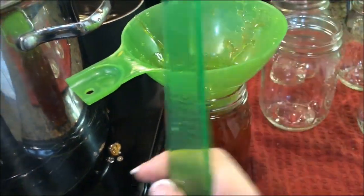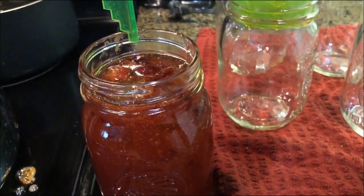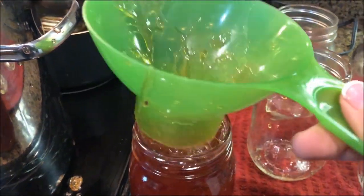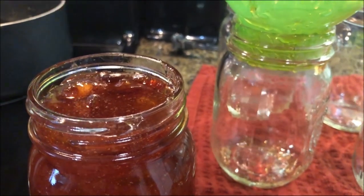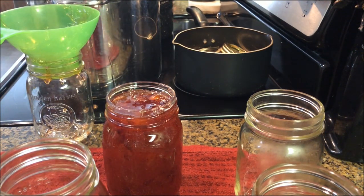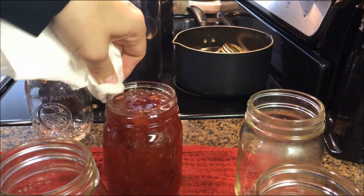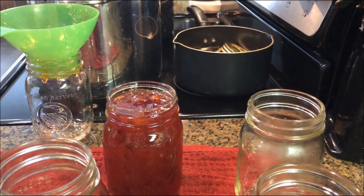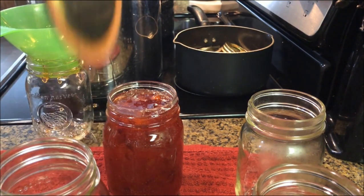You want your jam to be filled to within a quarter of an inch from the top. I'm just going to use my little tool here and see if we're there — and we are right at it. Go ahead and wipe this lid clean. It's important that you wipe the rim of the jar before you put the seal on it. I've got a paper towel dipped in a little bit of vinegar — just go around the top and make sure all of that is very clean. If not, you may not get a good seal, which could lead to your jam spoiling and not being edible. Make sure your lids are very clean before you put your seal on.